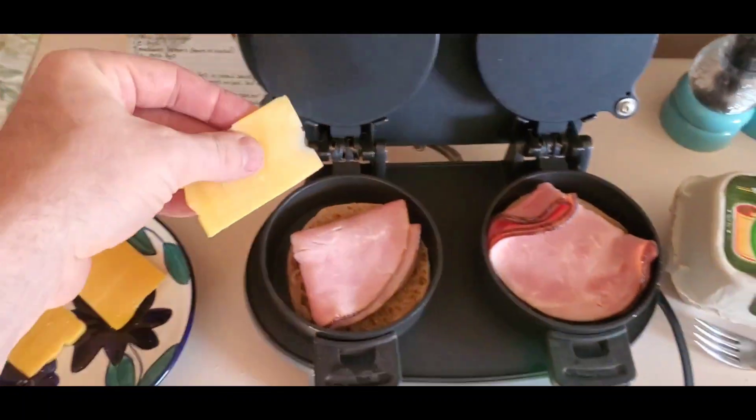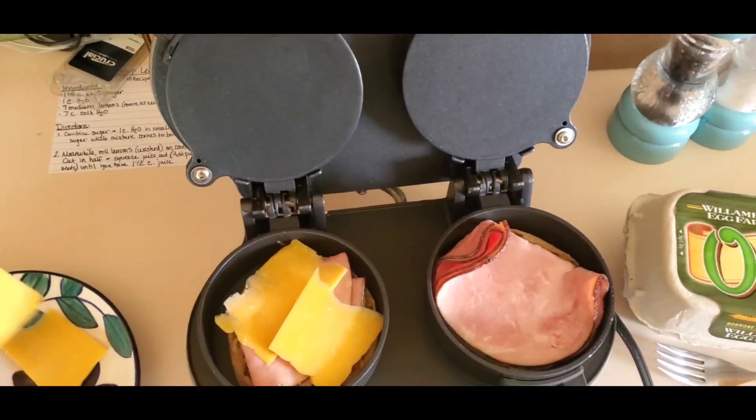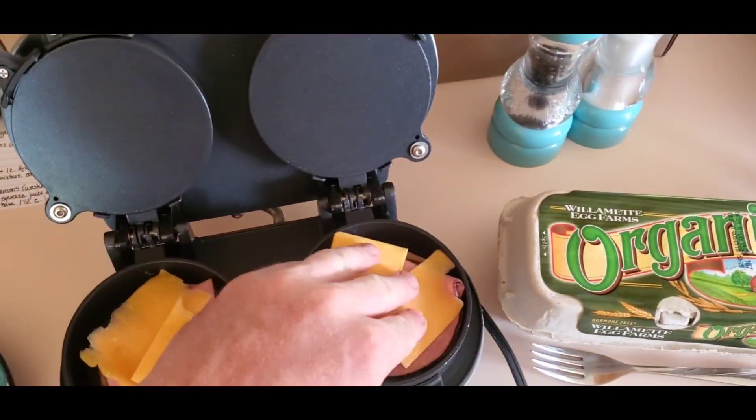And then cover that with cheese. Whatever toppings you would want to put on, you'd put on here.